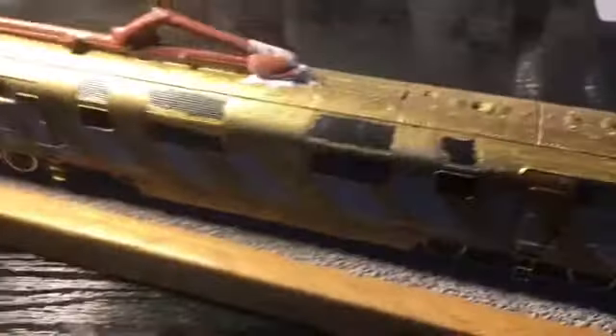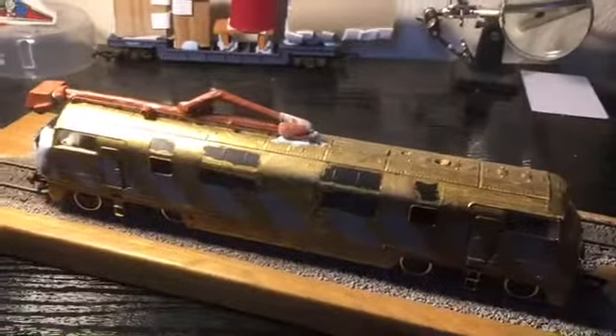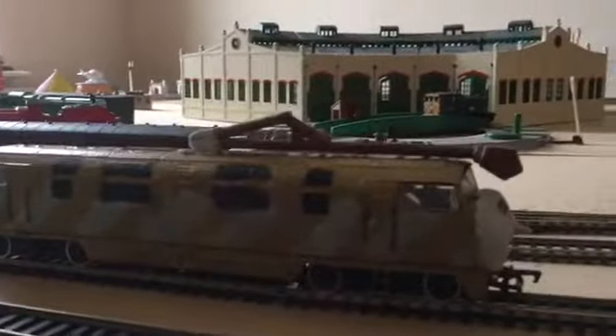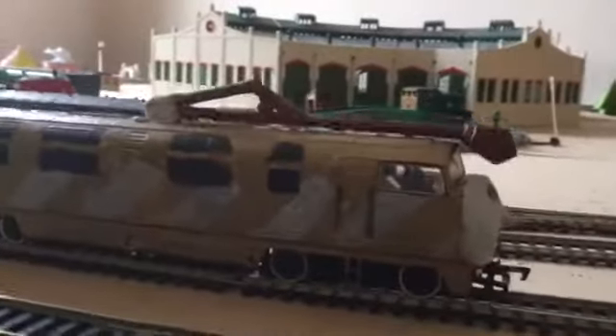As you can see there is the back. Let's get this up on the layout and test the slow speeds. Right, so we are here at the railway. Let's test the slow speed — just to warn you the slow speed is a bit rough.